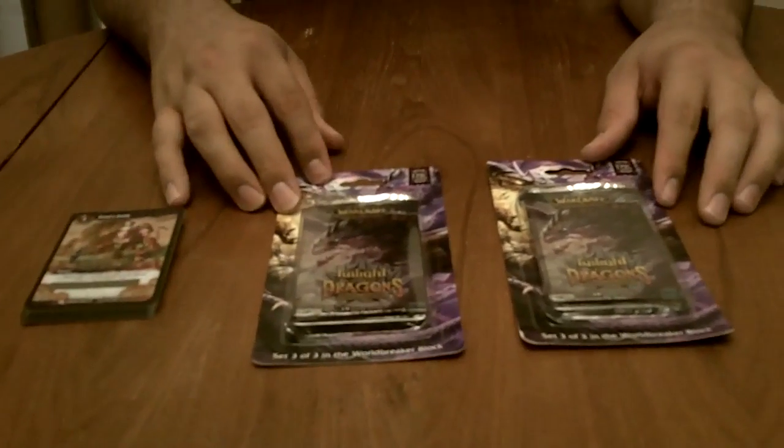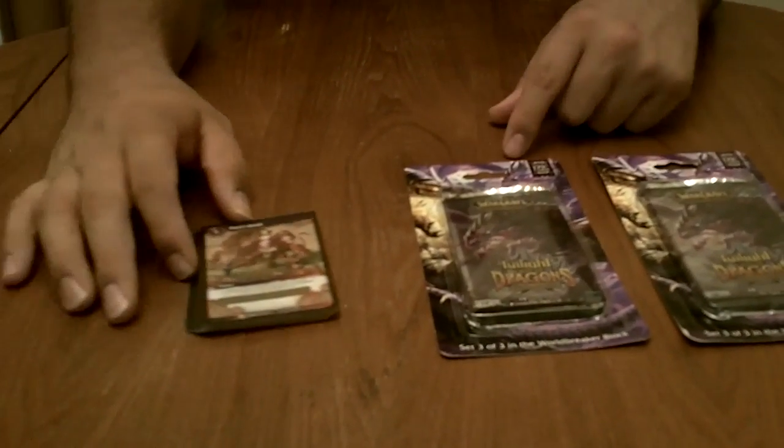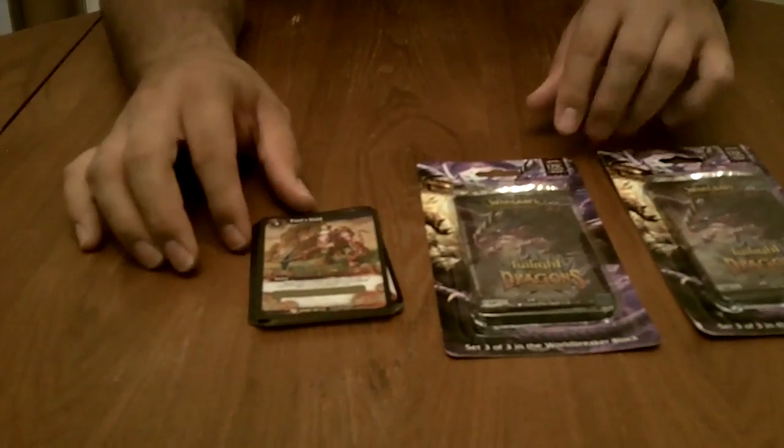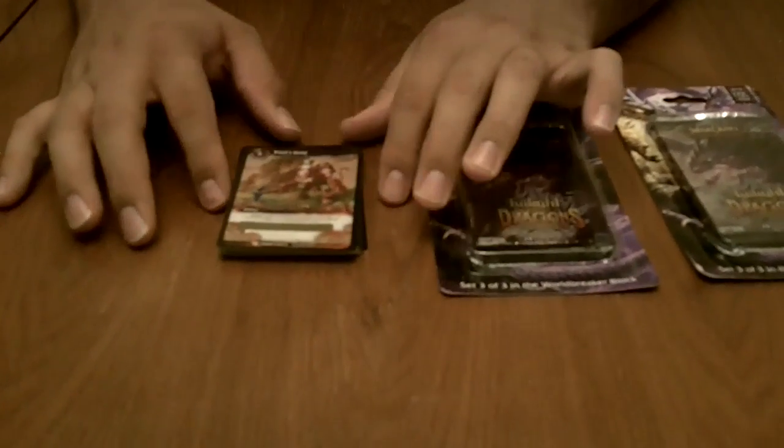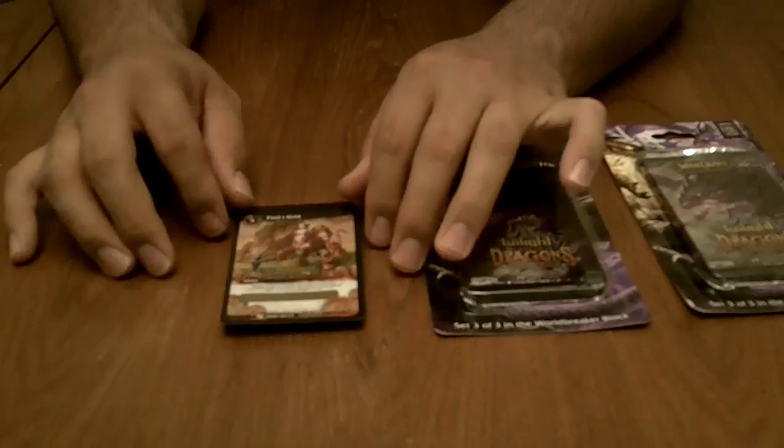Alright guys, it's King Tut from www.packsearchers.com. We've got a live hot pack break for you. I just did the how-to video on how to pull loot cards in World of Warcraft products. Pulled a Fool's Gold live on camera for you guys. The how-to video will be uploaded to the website for our members.